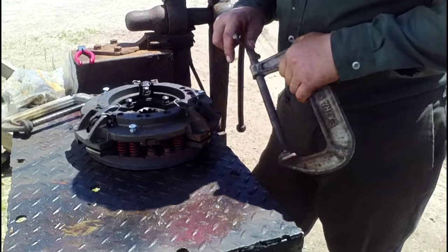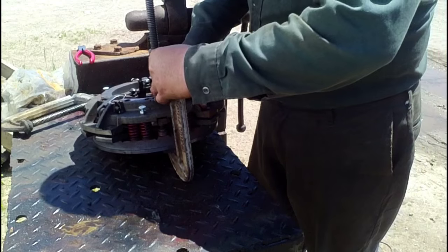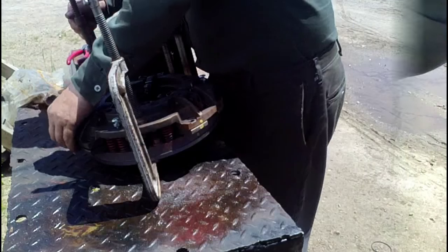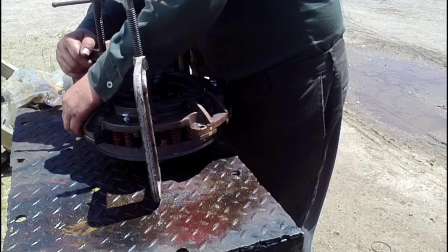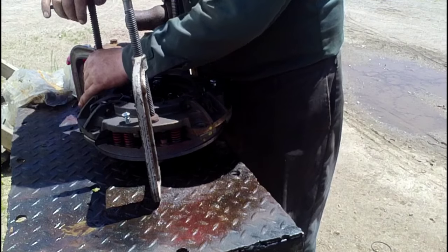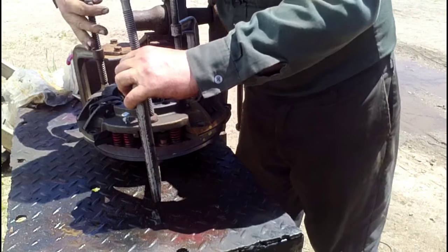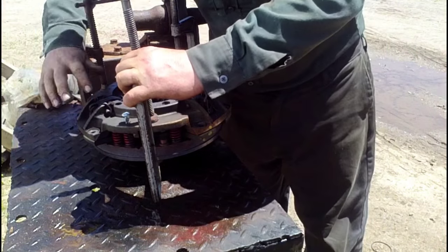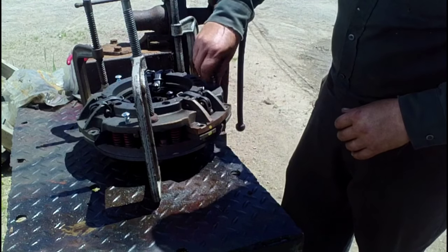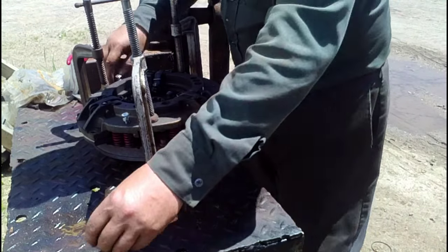I use C-clamps. If you have a hydraulic press, that works too. I'll get a little tension on this to hold it still. That has all those compressed. We'll take these hold-together bolts out here, the bolts that hold some tension on the pressure plate for assembling it onto the flywheel.